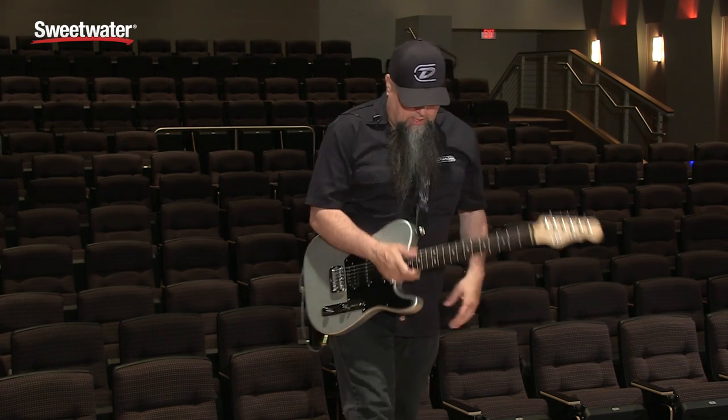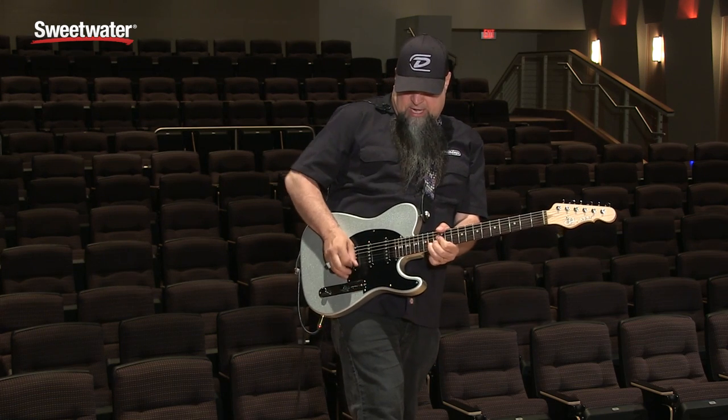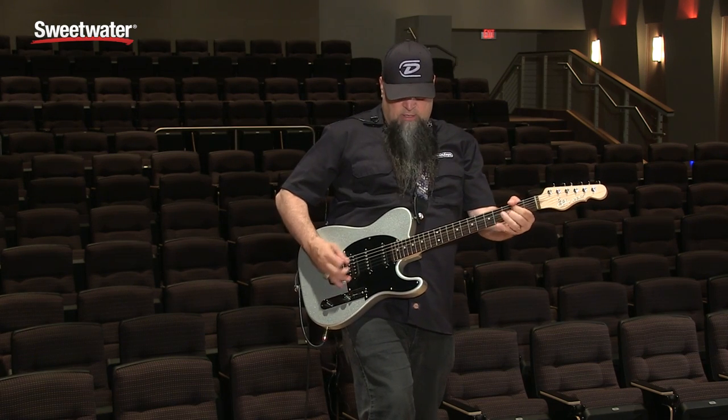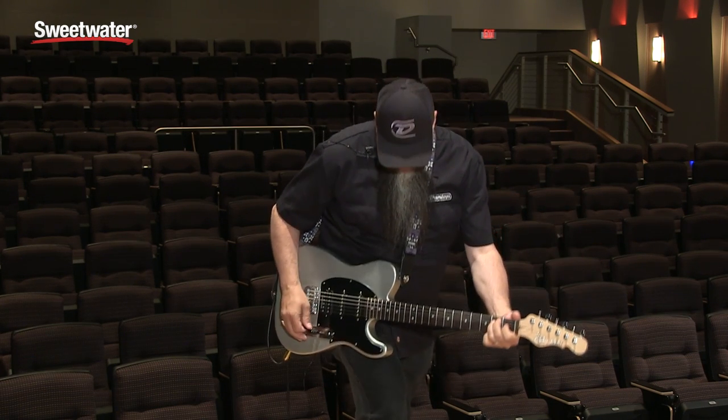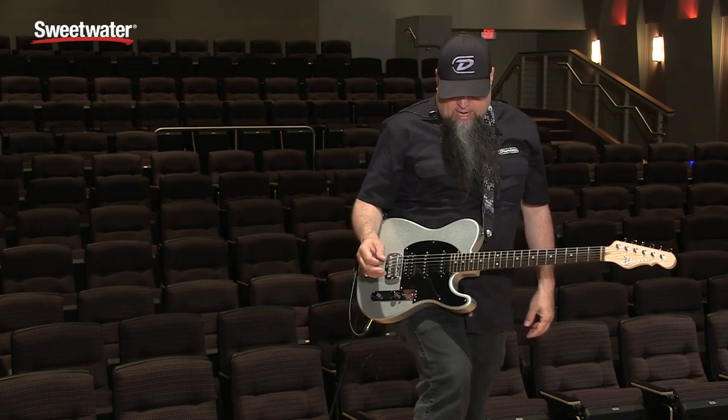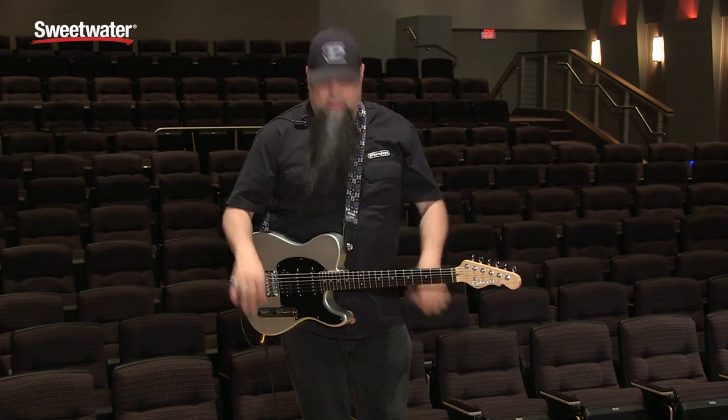Here's what the Bonamassa sounds like with a little bit of distortion. That's going to be for guys that want more quality out of their life.